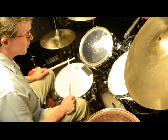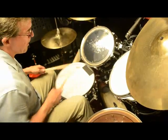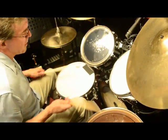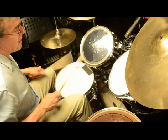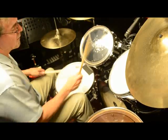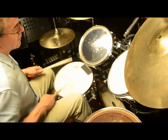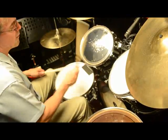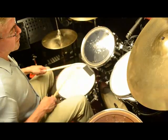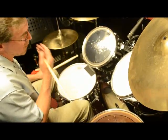Now we're going to bring it up to tempo so you can see what it sounds like.